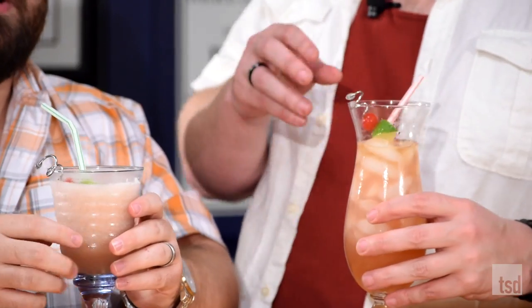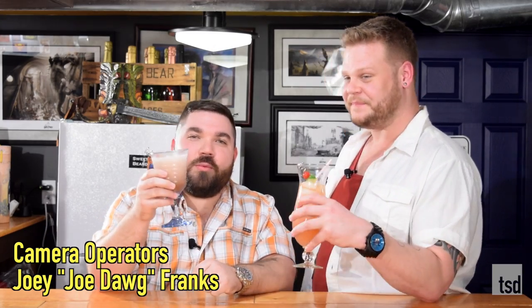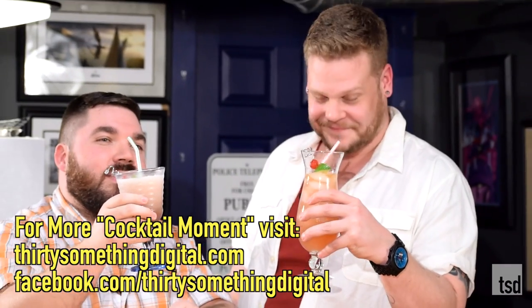Thank you all for joining us today to make Rum Runners. Jason, I know I've enjoyed spending this time with you. If you've got a favorite version of the Rum Runner you'd like to share, put it in the comment section below. Like this video, share it with your friends, subscribe to the channel if you haven't already. And Jason, once again thank you for being here today. It really was my pleasure. And thank you the audience for watching — thanks for enjoying a Rum Runner with me and Jason on this Cocktail Moment.